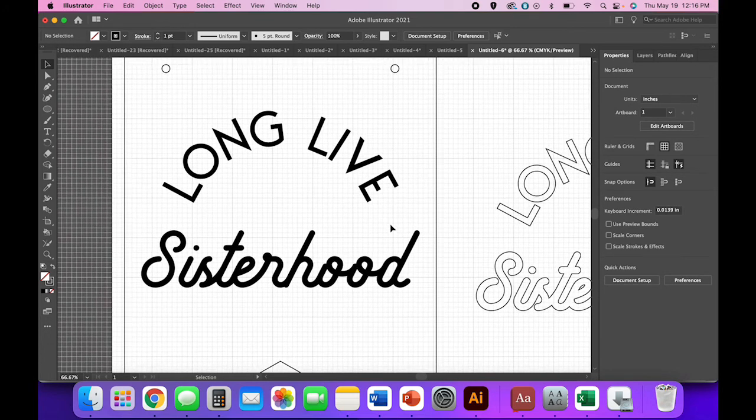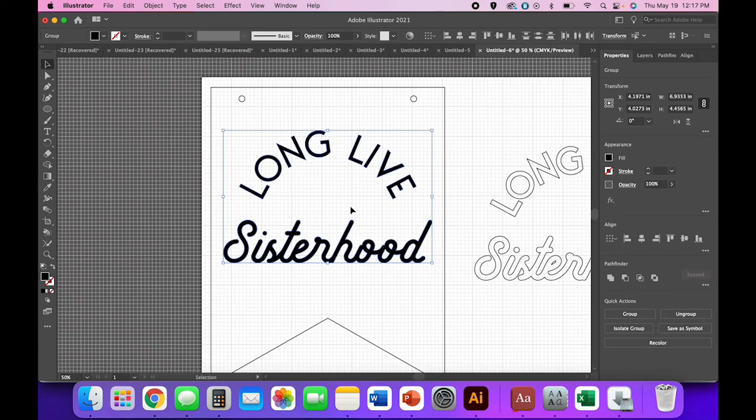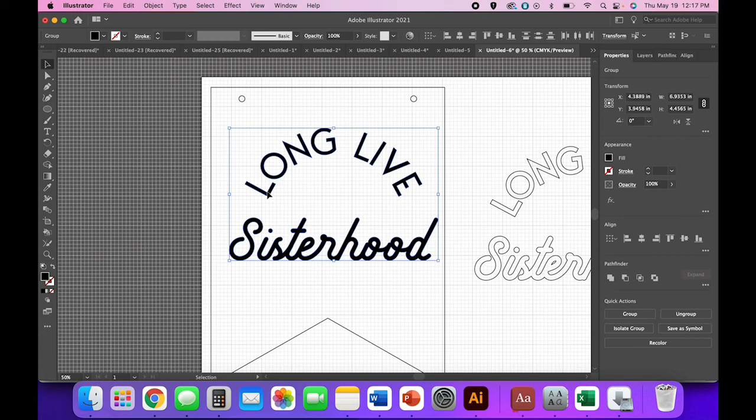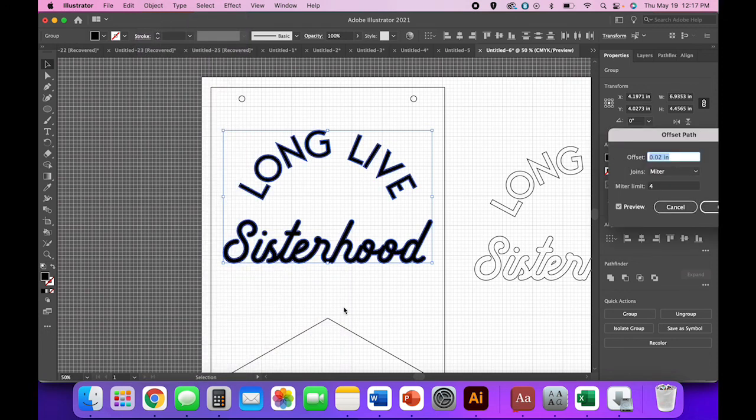The reason we copy-pasted instead of just moving the text over is because here we're going to put some scored placement lines on our acrylic backing so we're not trying to eyeball a perfect arch. Select both text elements — hold Shift or click and drag — then go to Object > Path > Offset Path. This time instead of a positive number, use negative 0.04. The negative value keeps the scored lines inside the letters so they won't show once you glue your letters down.